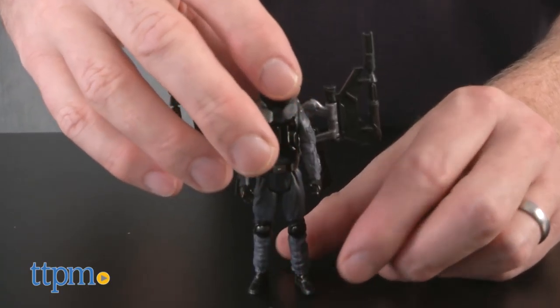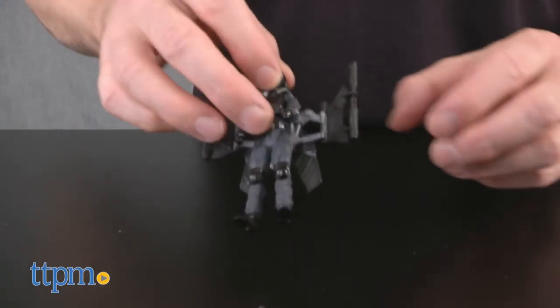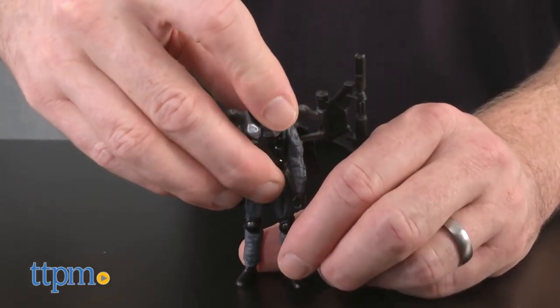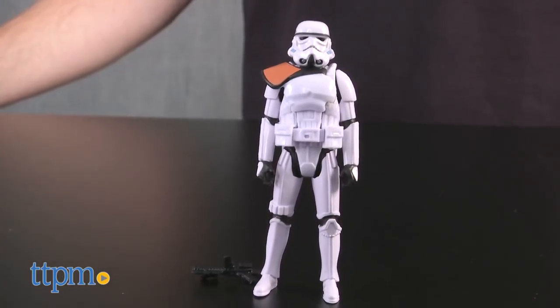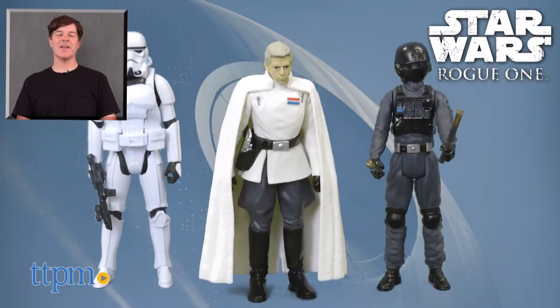Additional figures in this scale are also available. In fact, you can see our three Rebel Heroes in our Rebel Alliance figures review. All figures, including these three, are sold separately. For where to buy and current prices, check us out at TTPM, and subscribe to our YouTube channel for more reviews every day.